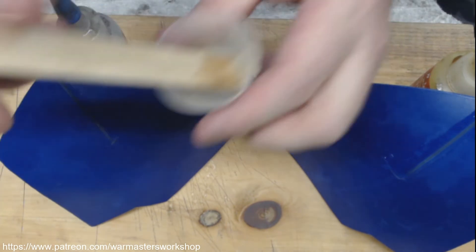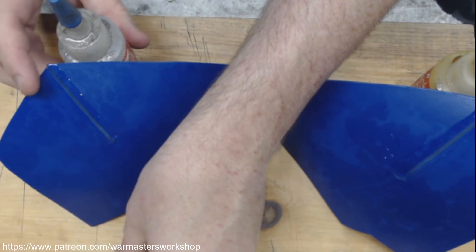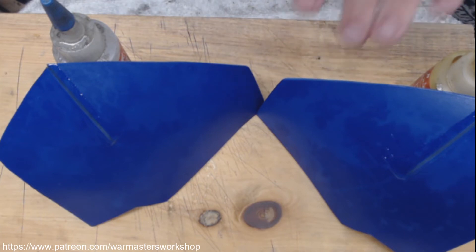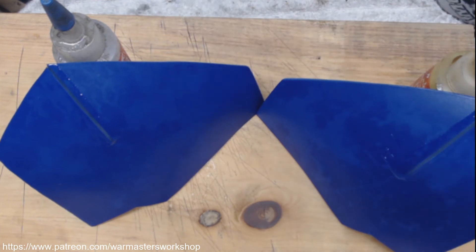That's when you know you've mixed it right — when it starts to warm up. So we'll let these plates sit here and cure. Then we'll come back and see how it looks. We'll sand them down — just use the mouse sander, hit them with the mouse sander, get them nice and flush so you don't see any raised area. Then we should be good to go.